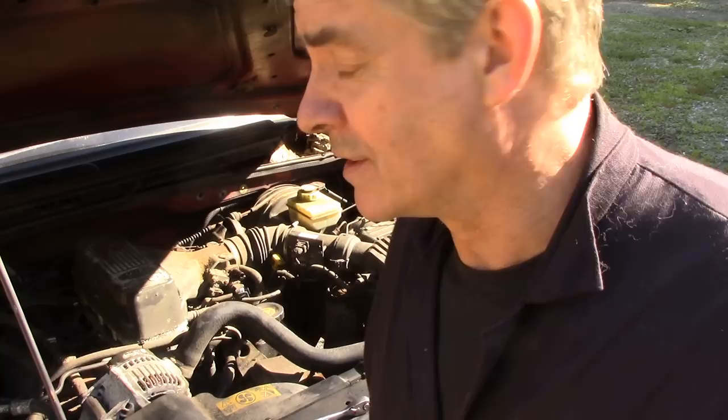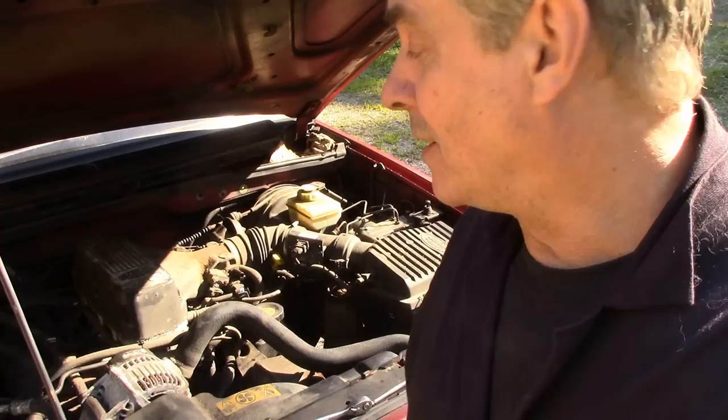Out of all the engines Land Rover made in these V8 varieties, I always had a sort of soft spot for these 4.0-litre gems. They didn't seem to be problematic for liner cracking like the 4.6s, which were in a lot of later vehicles.